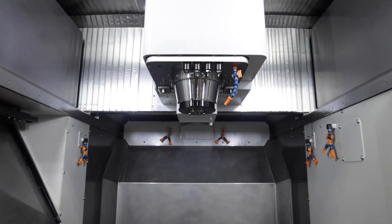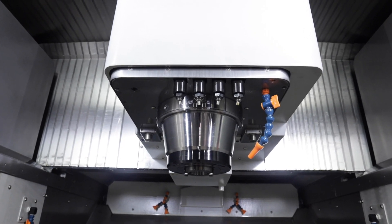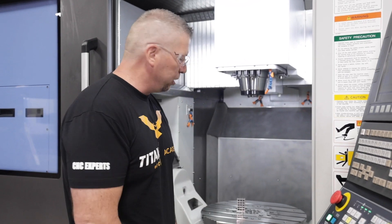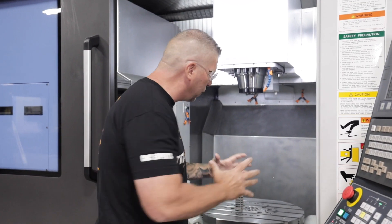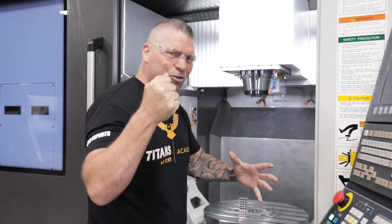That spindle is also a beast — it's 18,000 RPM, and this thing rapids over 1,700 inches per minute. We can take big parts up to a 33-inch diameter, pop them on the table, and just go to town.